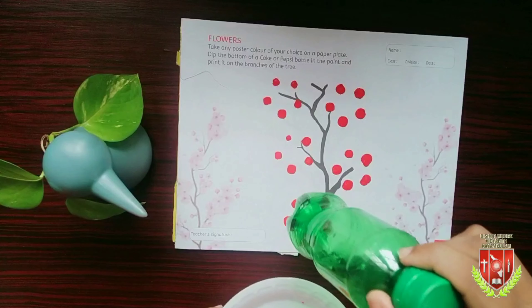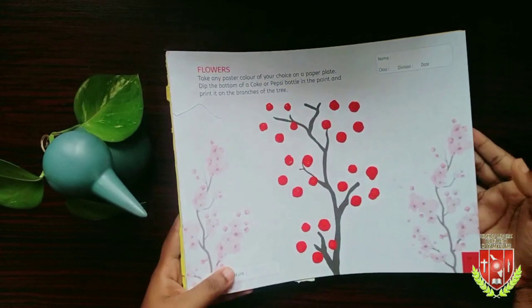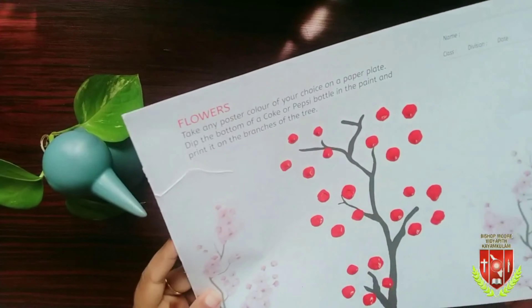We finished it. Wow, great work! Everyone should try this. Let it dry well and keep it in our file.